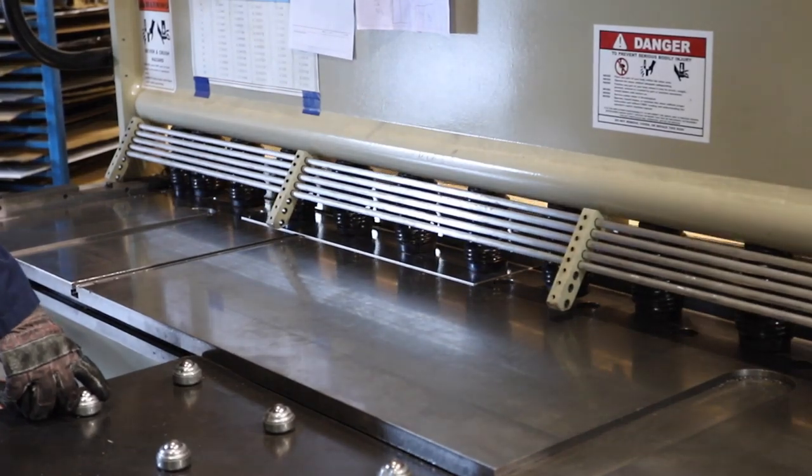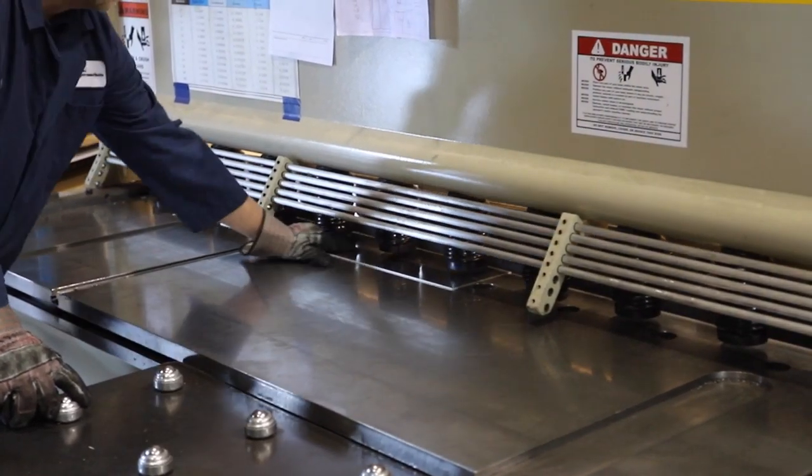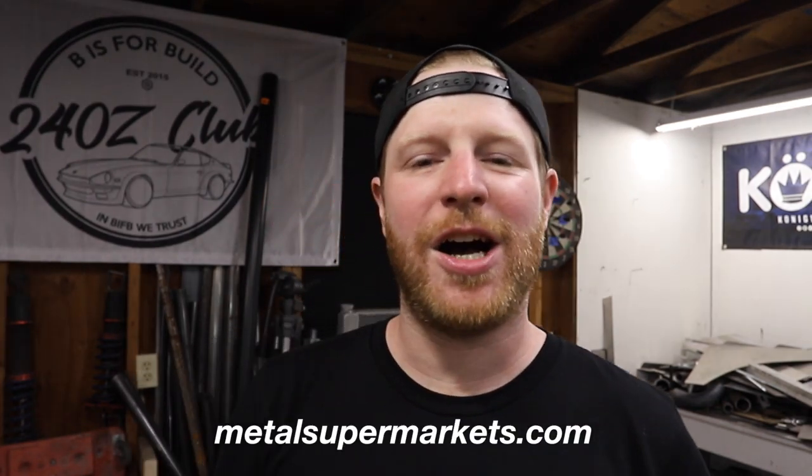On top of that, they have great customer service. I've always had a great experience working with those guys and they're very knowledgeable. They've been able to teach me about different types of metals so I'm making sure I'm not wasting money or that I'm getting something strong enough for the project I'm working on. And if I ever have something that's really hard to get, they can always help me source the right materials that I need. So guys, head to metalsupermarkets.com or use the link in the description below and find a location near you. Believe me, you're going to want to remember this place.